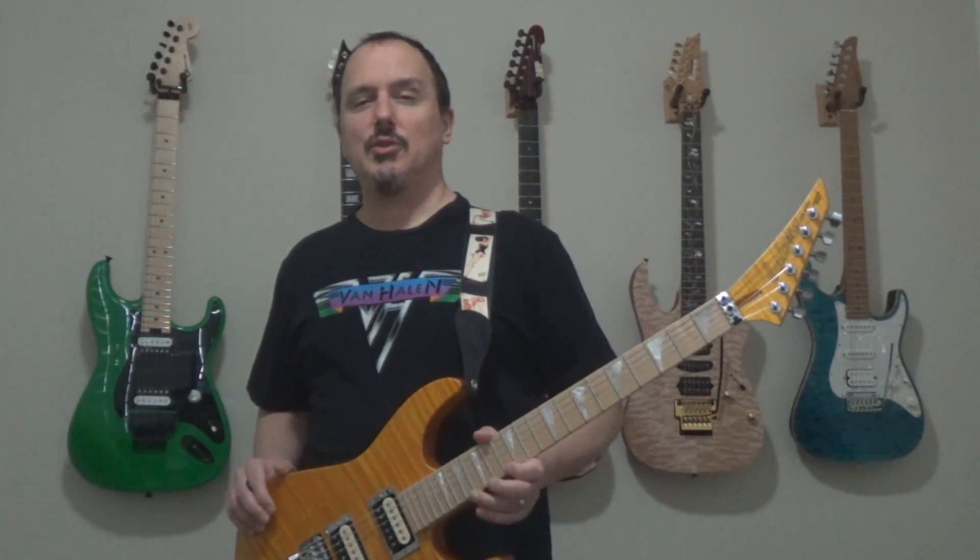Hey everybody, welcome back. In this video I'm going to show you how to play the guitar solo from Van Halen's Judgment Day.